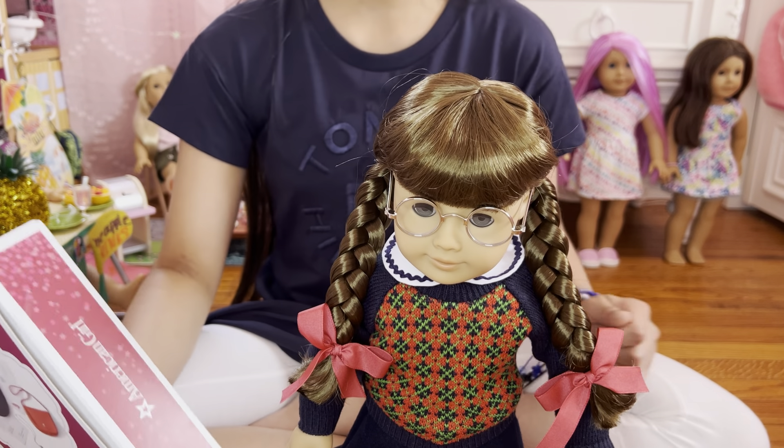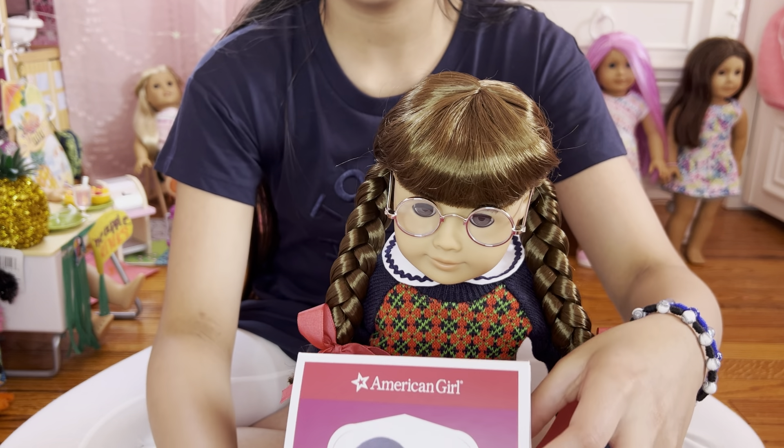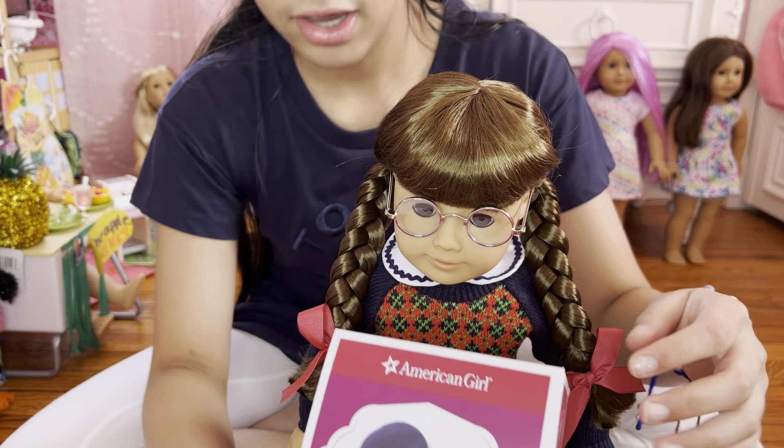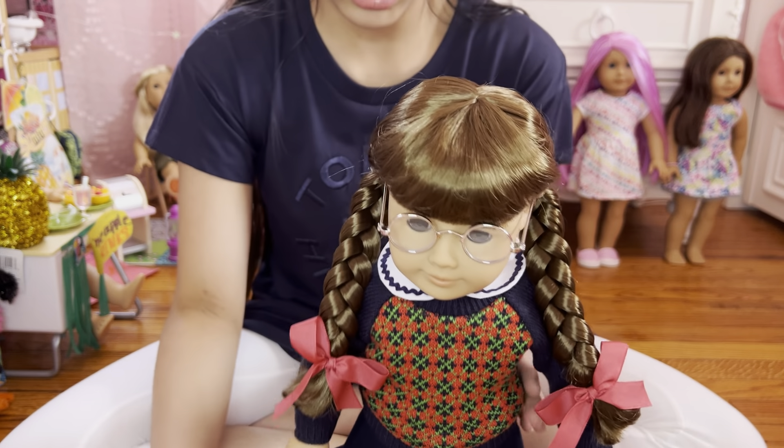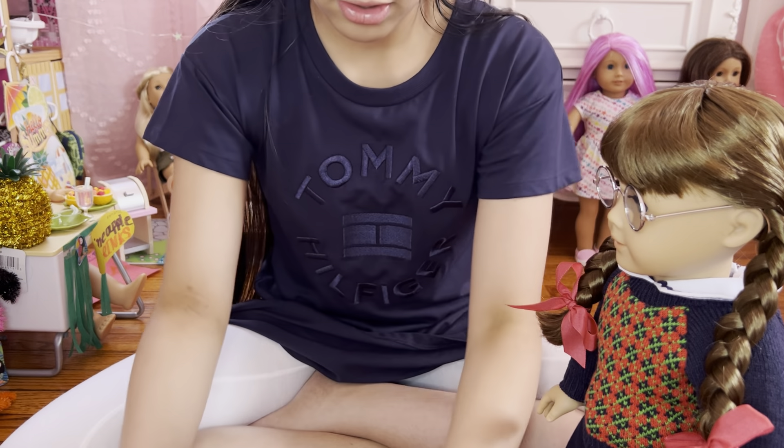So the next thing I can open up is Molly's accessories. So here they are. It comes with a whole bunch of items. So let's open it up. And Molly's outside here. Let's open it up.